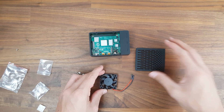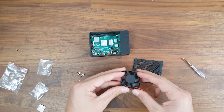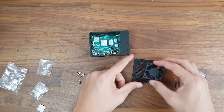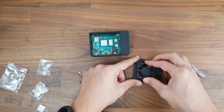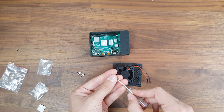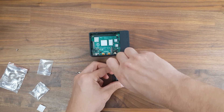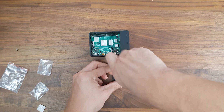A quick note: if you're planning on installing the included fan to provide active cooling to your Pi, you actually have two different options. You can either set it up to pull air out of the case or to push air into the case. Personally, I'm more of a fan of pushing air into cases in general, especially since the fan would be blowing air directly onto the heatsinks — so that's what I'm going to do.